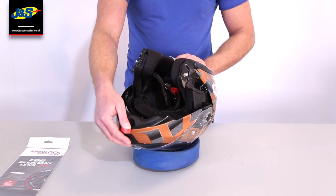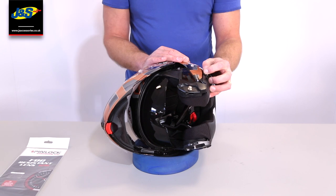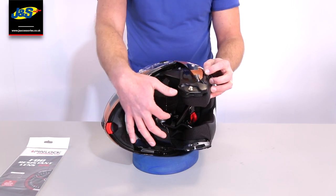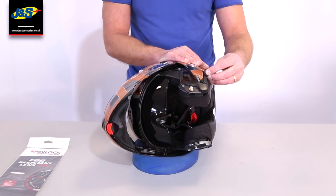If I open the helmet up again and come back to the inside — first of all, you can see we've got an integral sun visor. It's a nice large one with a cut-out for your nose, and it's operated on the left-hand side of the helmet via a simple slide.